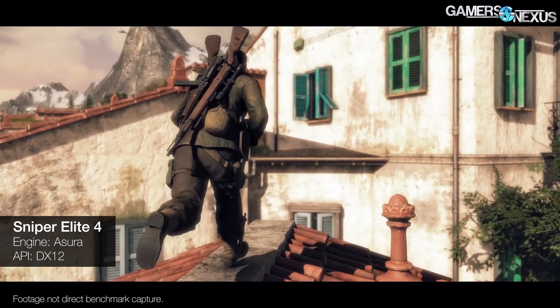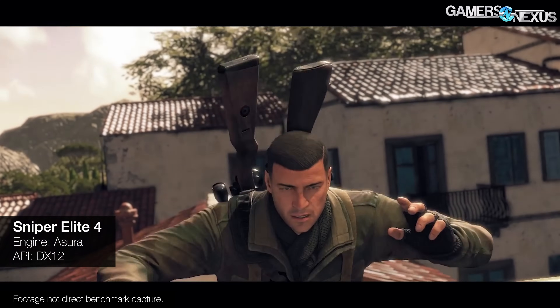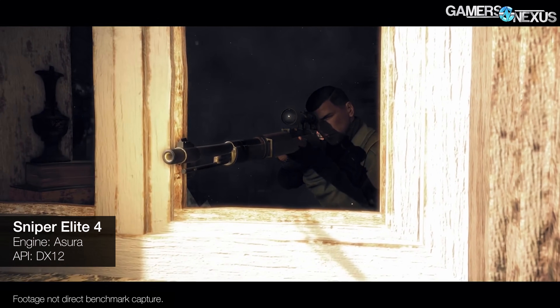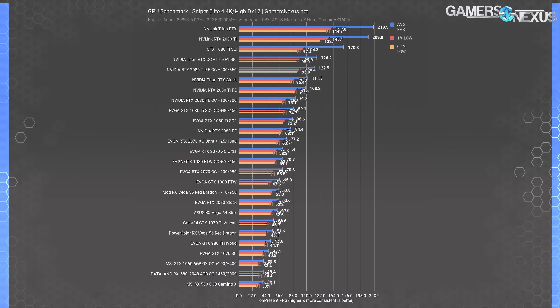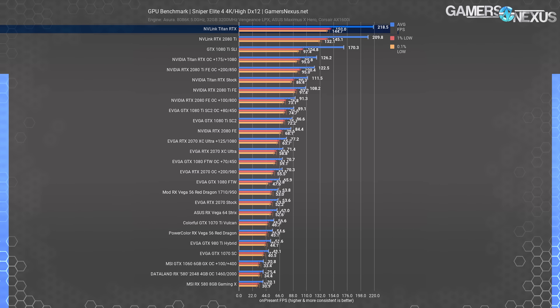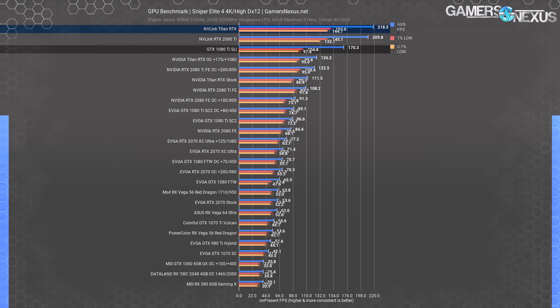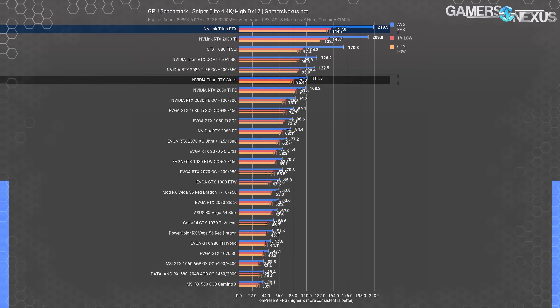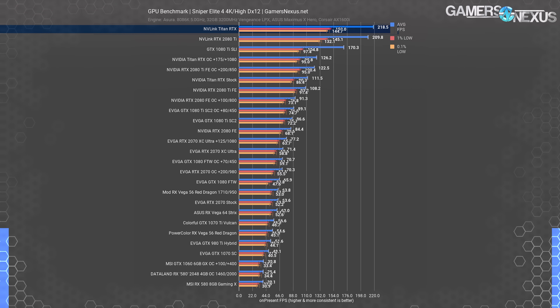Sniper Elite 4 comes up first, running at 4K high with DirectX 12 and Async Compute. We select our game benchmarks based on what they illustrate, carefully choosing each one. Sniper is the best representation of a well-optimized DX12 title with asynchronous compute. With this configuration, SLI Titan RTX cards end up at 219 FPS average, just ahead of the RTX 2080 Ti's in SLI at 210 FPS average. The 1080 Ti's in SLI end up at 170 FPS average. Overall we see scaling of about 96% over a single Titan RTX card's 112 FPS average, consistent with our previous scaling findings.